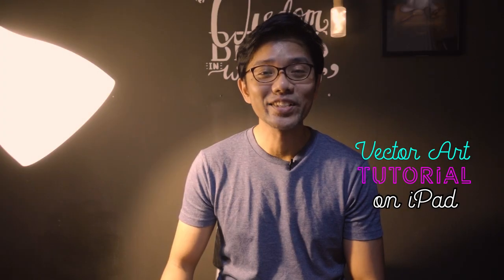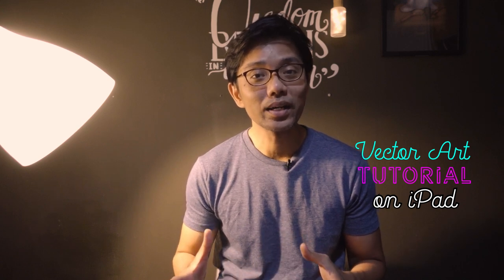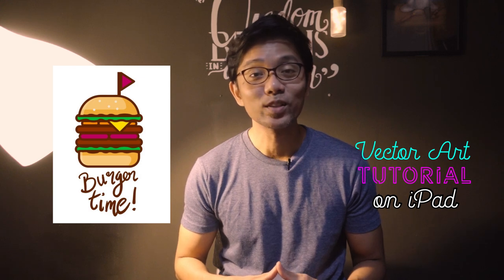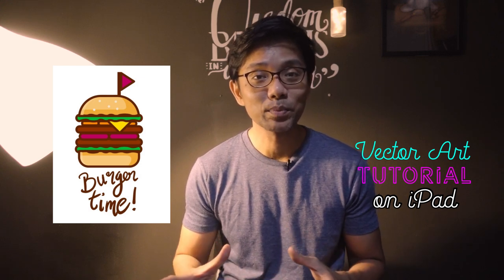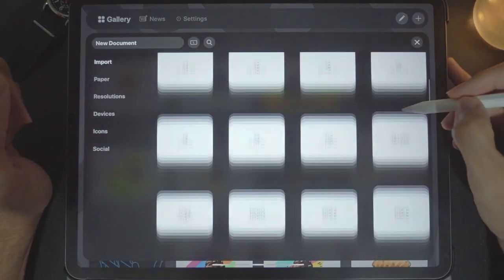Hey guys, welcome back to my channel. This is Izam, and in today's video I will be showing you how to create this burger in vector art. I think it looks cute and very simple and easy to do, so without further ado let's get into the video.